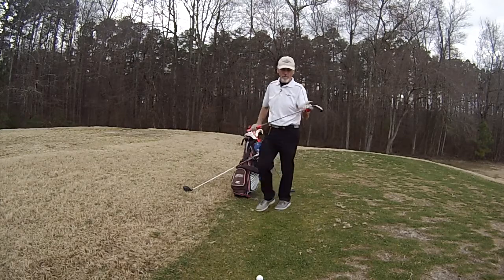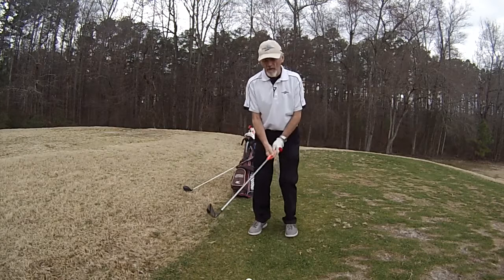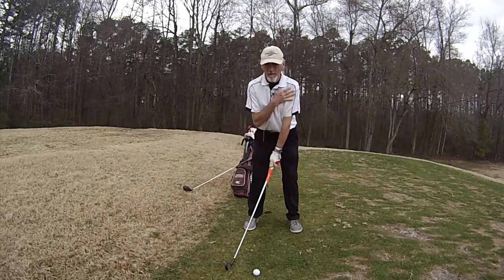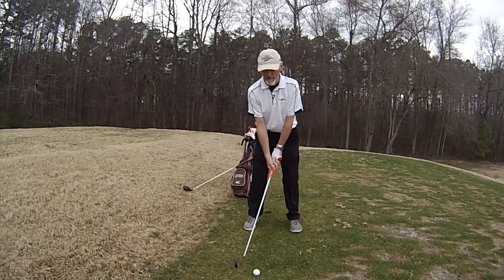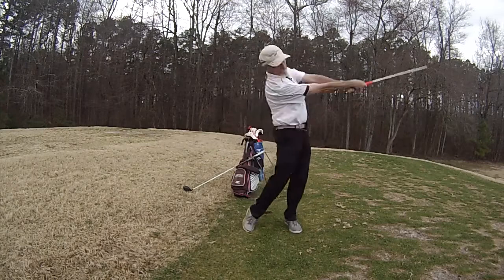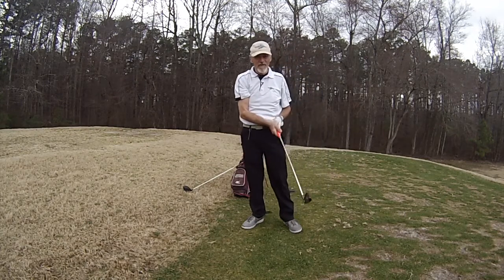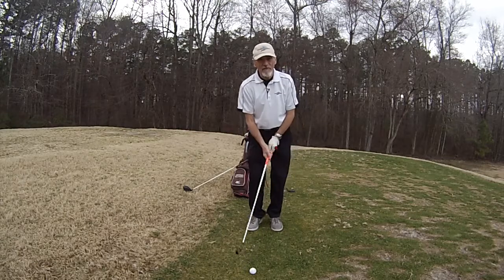Let's try my 4-iron — one of the more difficult clubs to hit. Most people have a problem with the 4-iron. Right behind the ball, move it back. Arms, shoulders, everything — hands, arms, shoulders, chest moving around a little bit. Starting from there. Lovely strike, very, very effective. I can't believe how effective it is.